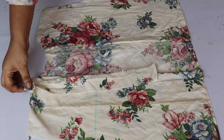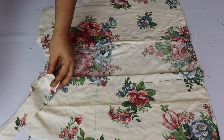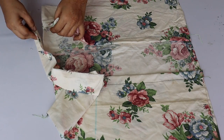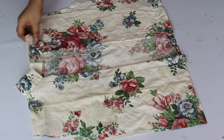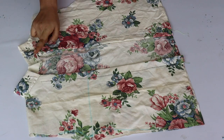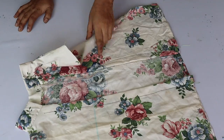After putting the front portion in place, we have to sew the collar. I have cut the collar, ironed it, and now I stitch the collar and attach it to the neck area.